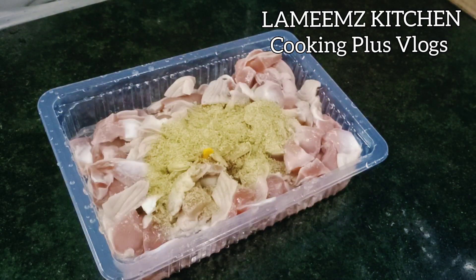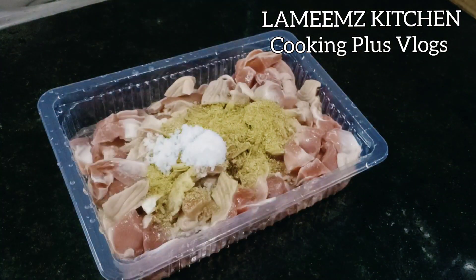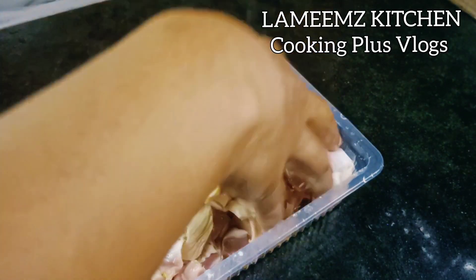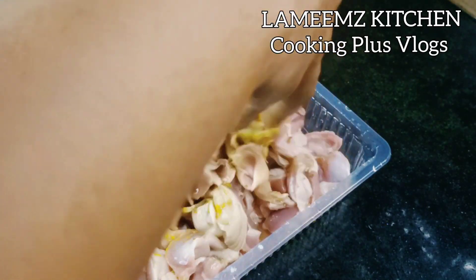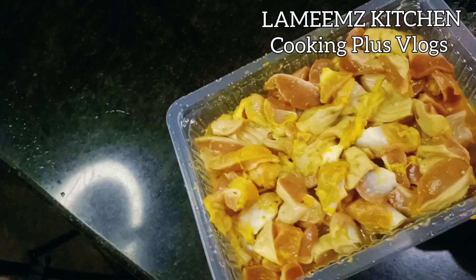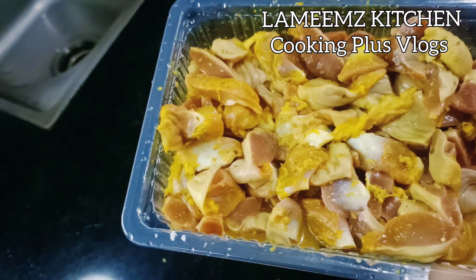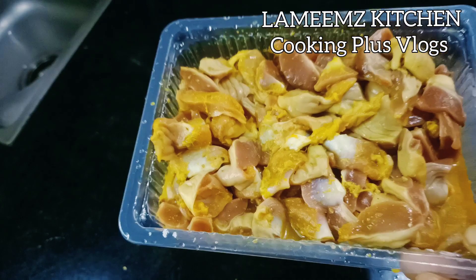We're going to put a small amount in the pan. We're going to put all of it in the pan. I'm going to put some in the pan.